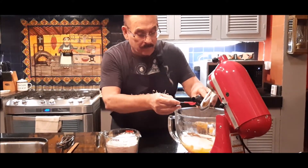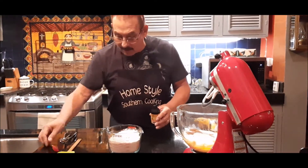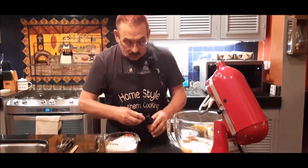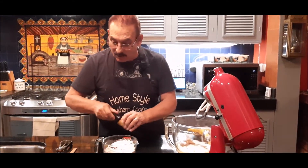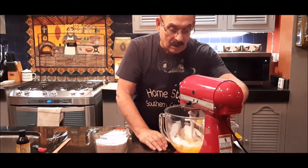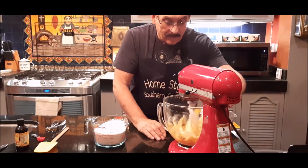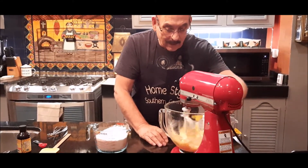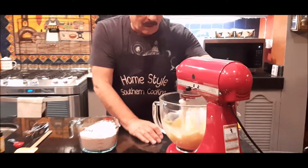There's one. I promise you, once you try these, you will — you'll want to fix them again. I'm going to let them blend together a little bit. All creamy.